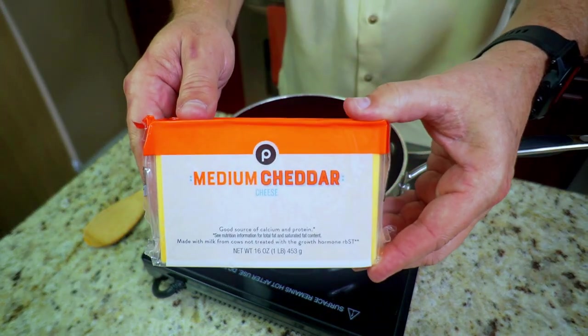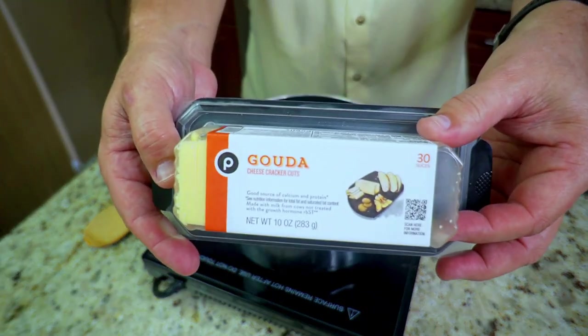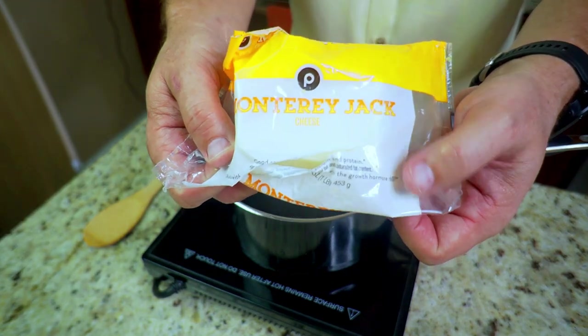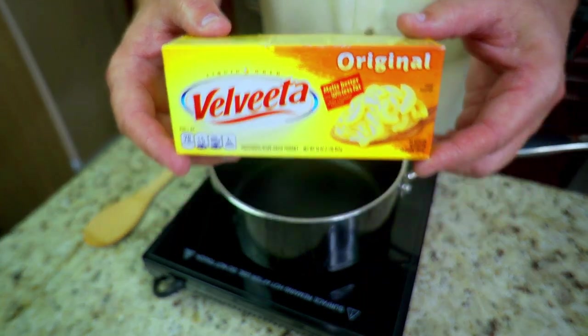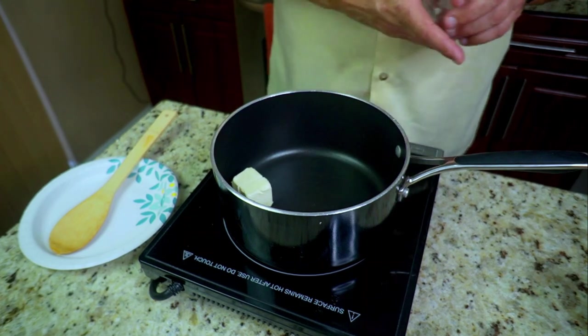Next we'll show you our cheeses: medium cheddar cheese in blocks, gouda in slices, some Monterey Jack I had left over just for some color on top, and of course Velveeta original cheese — the best.